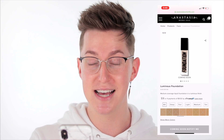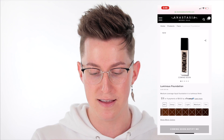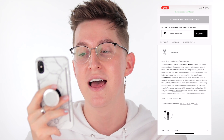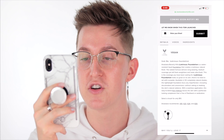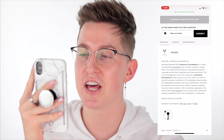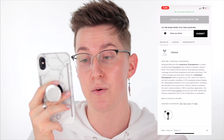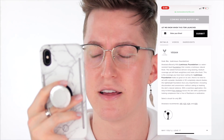This foundation has 50 shades, which is amazing. The shade gradient looks incredible — I'm glad they have very fair to very dark. The Anastasia Beverly Hills Luminous Foundation is a water-resistant liquid foundation that creates a luminous natural finish. The radiant formula delivers long-wearing, medium coverage, yet feels weightless and looks ultra fresh. Luminous foundation looks so great on its own there is no need to set with a powder — yet they include a powder, but we'll dive into that later.